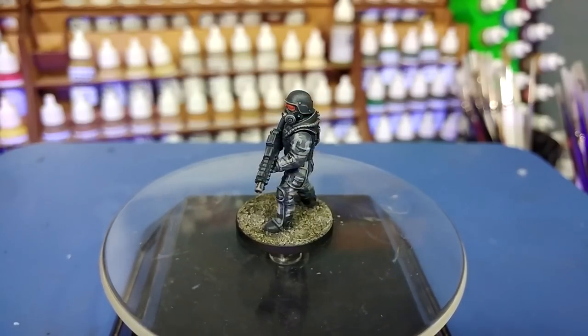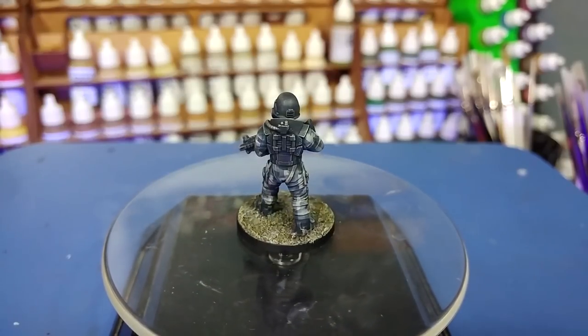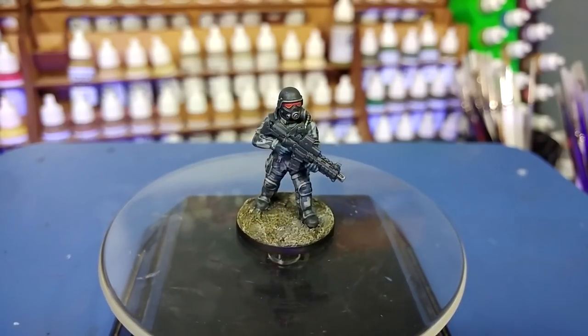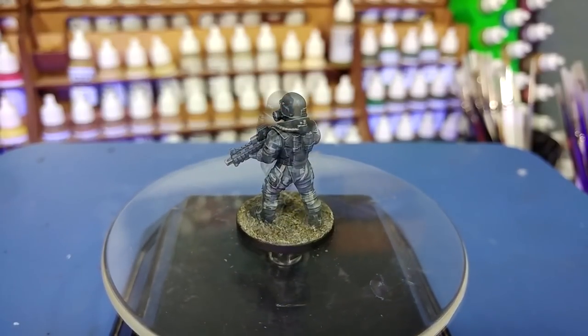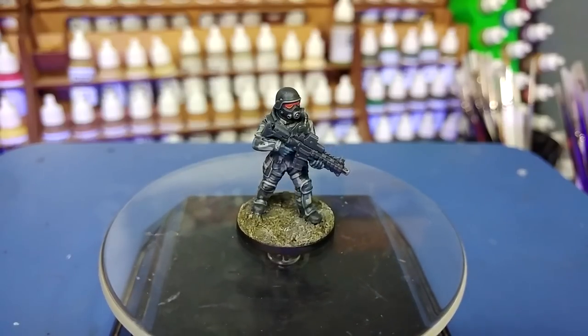These guys deal with the weirdest threats that are out there — think the X-Files on a really bad day. I'm enjoying painting this fella because I wanted to tackle urban camo, and there is a really cool piece of artwork which I will link to in the description which inspired most of what I'm going to do here today. All of the paints will be listed in the description below. Let's get started.